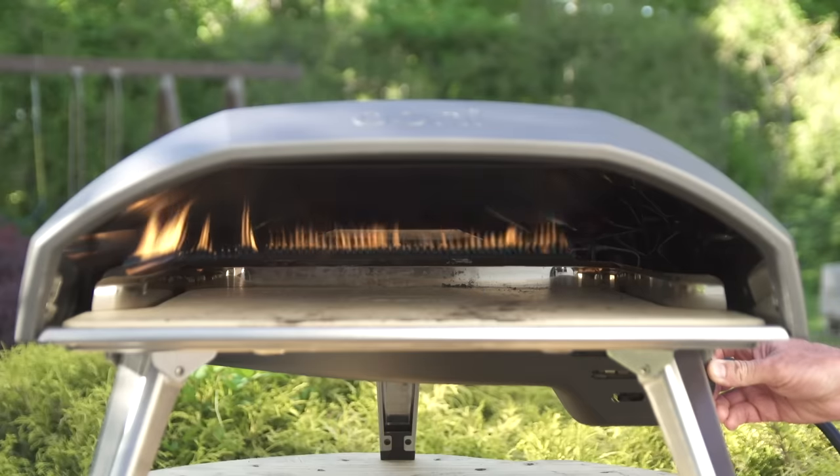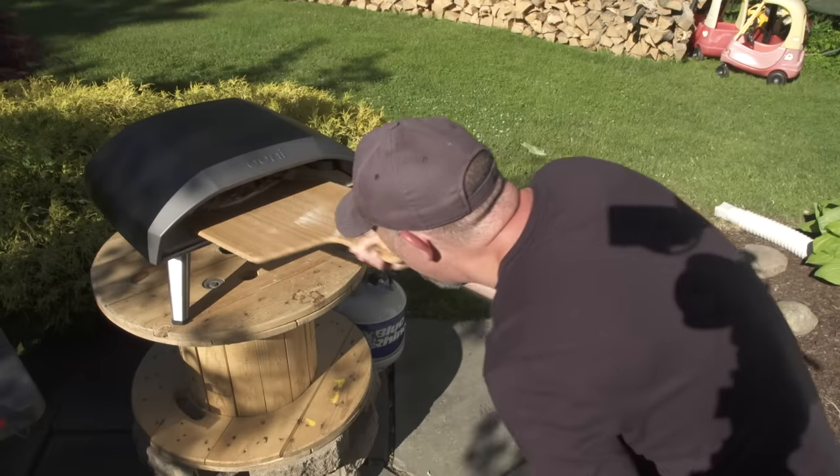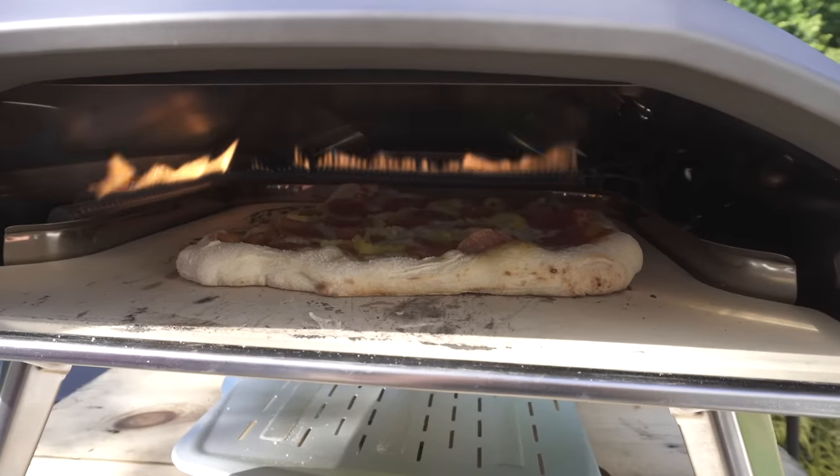I ran the oven flat out on the highest setting for one hour and consumed approximately one and a half pounds of propane. After five hours of use on high and low, I used approximately five pounds total.